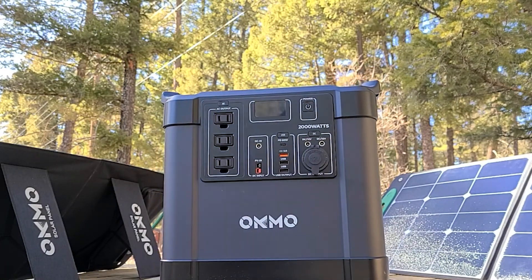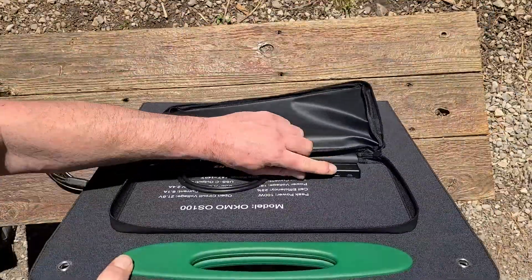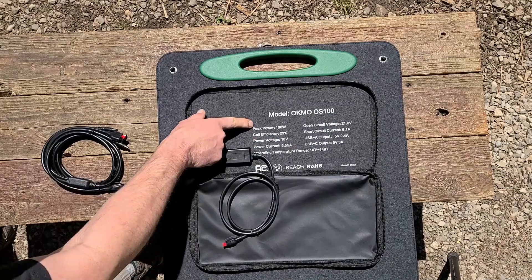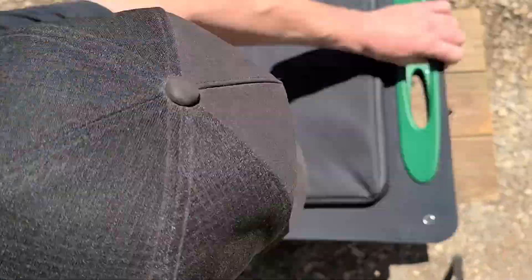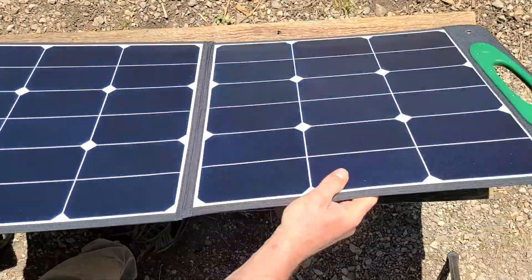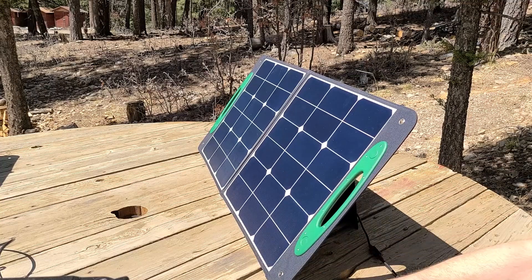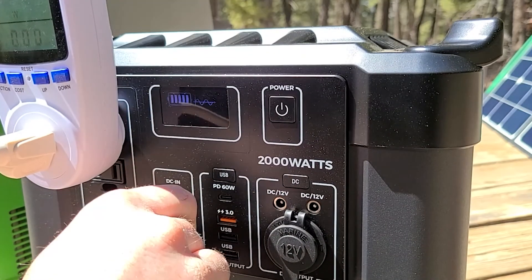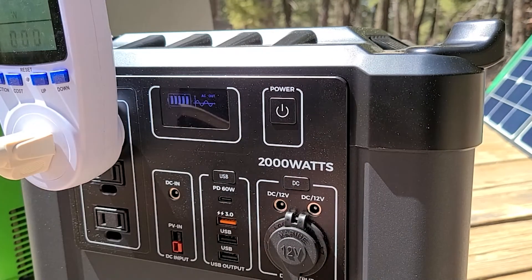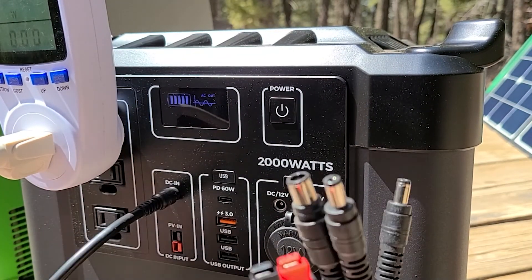The solar panels — I believe these are made by the same company that makes the Jackery panels, but they're really well built. There's a nice extension cable, and you can plug things directly into the two USBs: USB Type-A at 5V/2.4A and USB-C at 5V/3A. Once set up on a table using the little velcro legs, you plug in the extension and have about four different connection port varieties to connect to different devices. An included adapter lets you connect both panels together via one Anderson port, or use each panel individually.